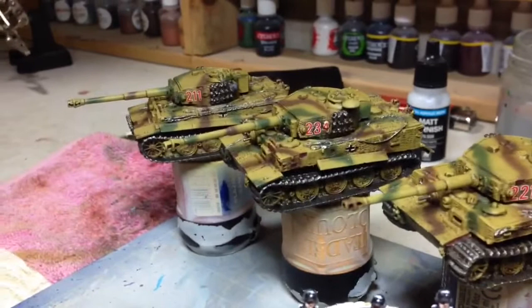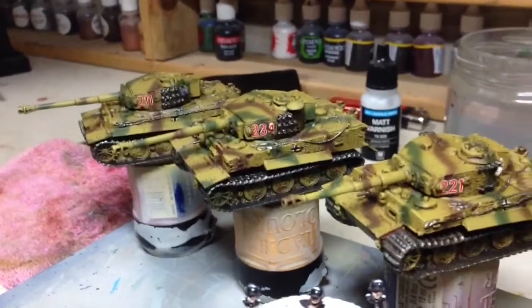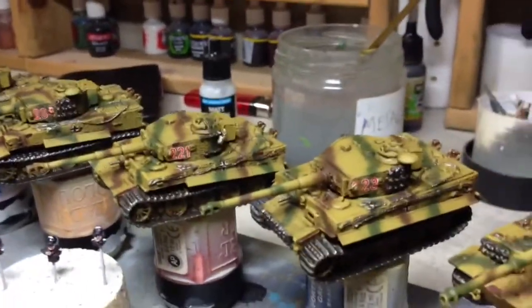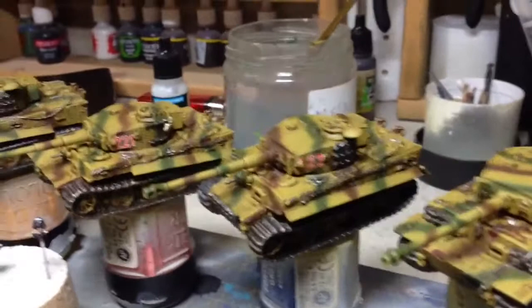Dust them all up to tone those shiny tracks right down, make them a bit more muddy, mud them up and stuff. What I'll do is come back and show you when they're done and see how they look. These have come out a lot lighter in colour compared to the Stigs I've done, which I quite like.